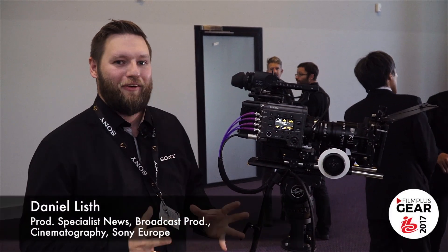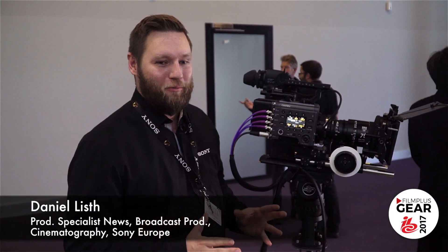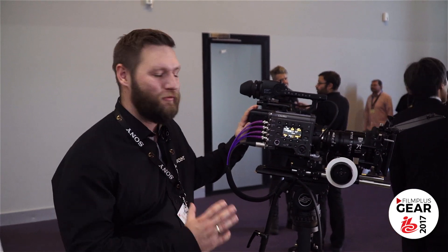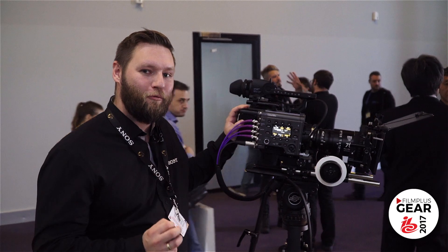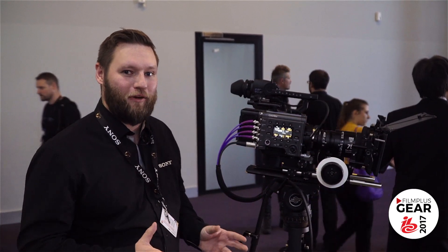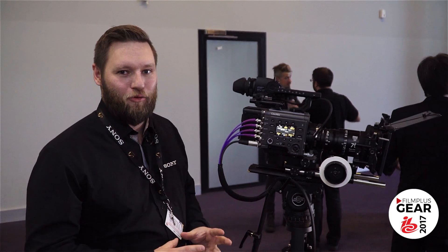Hi, I'm Daniel from Sony. I'm standing here at the IBC 2017 booth with the Sinalta area. Here I'm showing the VENICE, the new VENICE camera — our full-frame 6K camcorder that can adapt various aspect ratios from full-frame down to Super 35.